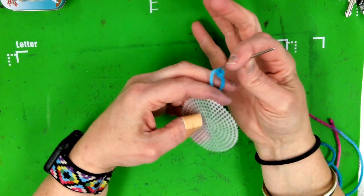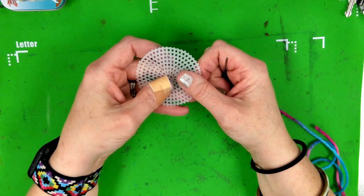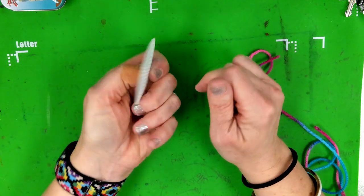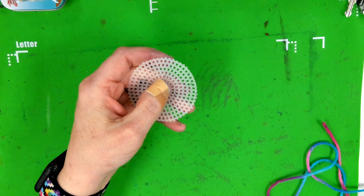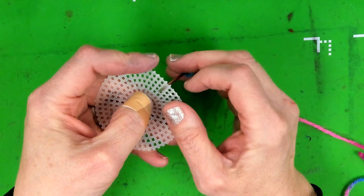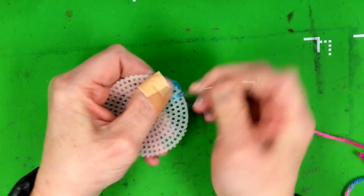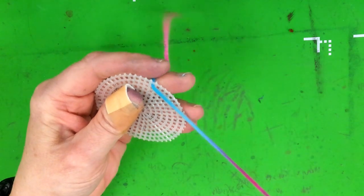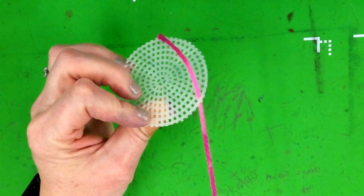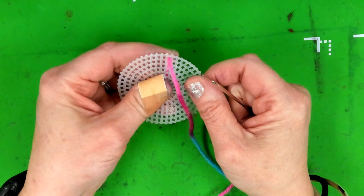Once your needle is threaded, you're going to always start from the back — this is the front and that's the back. Zoom in a little bit: you're just going to come up through the back. You can even push it against the table if it won't go through, and wiggle it to pull it through. Then pull until there's a little tail, and hold on to that tail so you don't pull it out on the next go around.